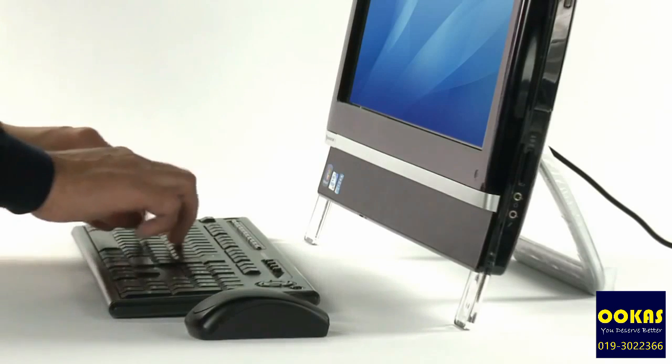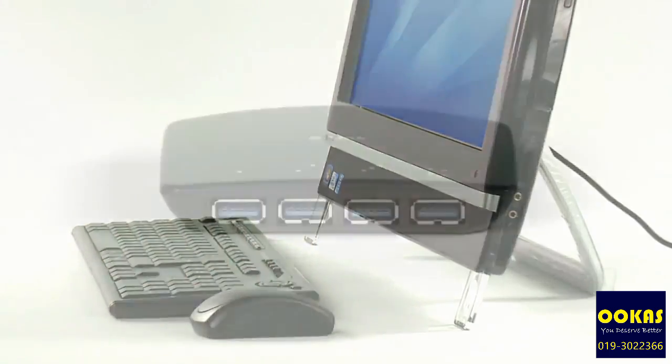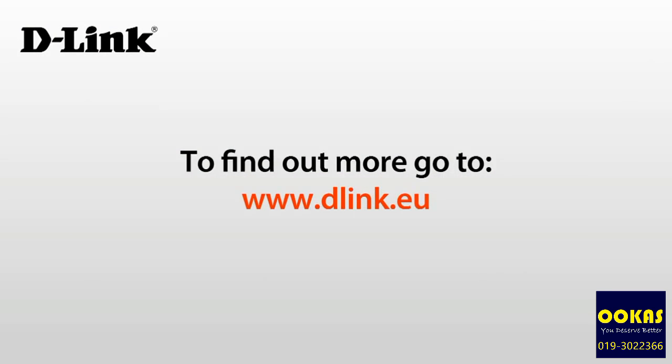So now you can dramatically cut your waiting time when downloading your latest videos or photos using the D-Link DUB1340 hub. To find out more, go to www.dlink.eu for more videos.